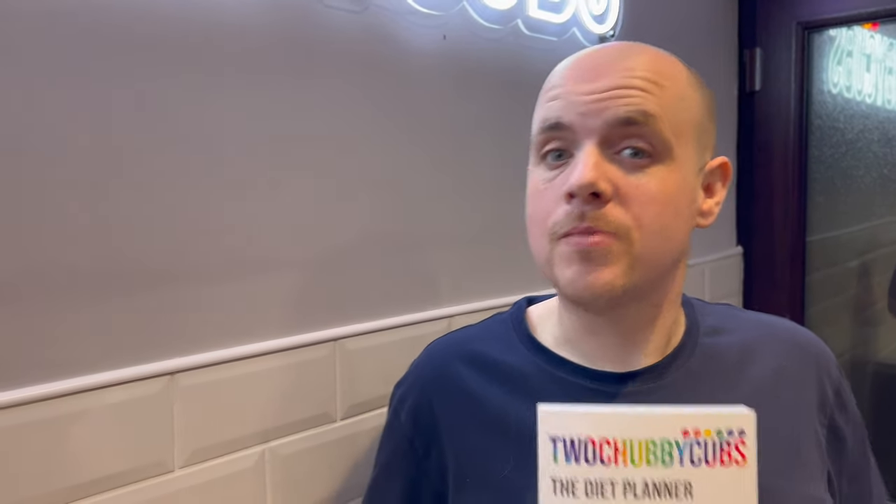And that is the Two Chubby Cubs cupboard tomato soup, available in Two Chubby Cubs on a Diet Planner. 247 calories each — delicious, cheap, you'll love it. Buy the book!